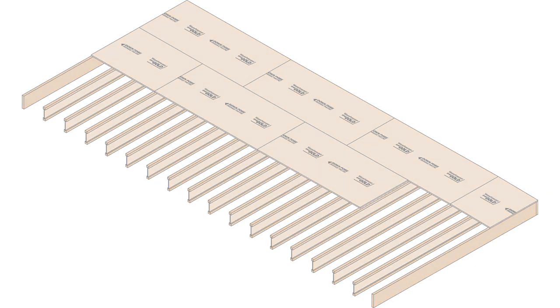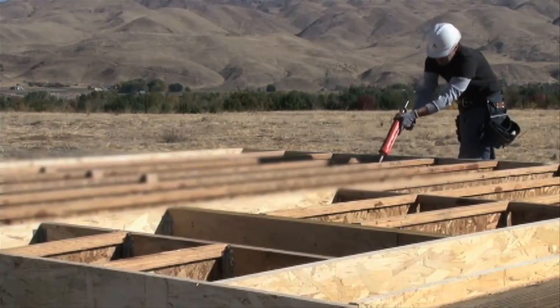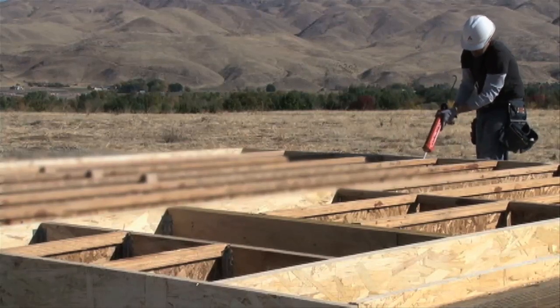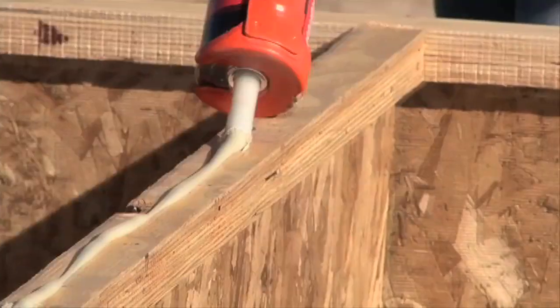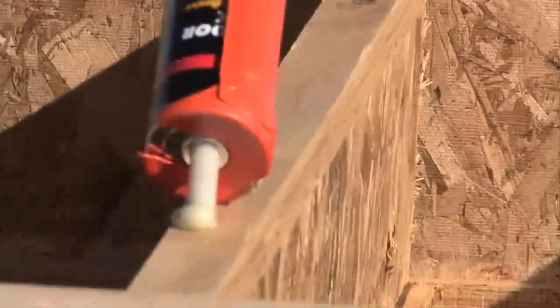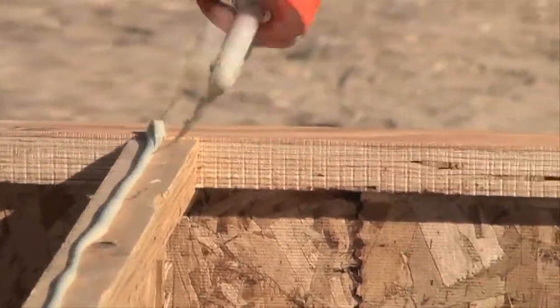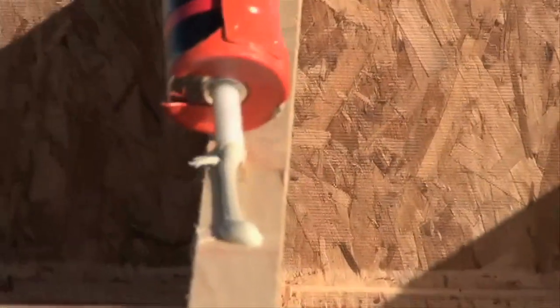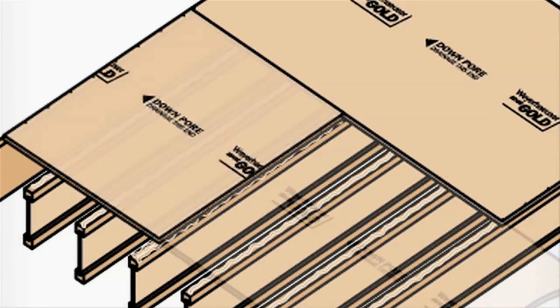It's important to glue the OSB floor panels to the TJI joists to improve floor stiffness. Before gluing, make sure the joists are dry and free of dirt. Apply a quarter inch bead of solvent based elastomeric construction adhesive across the top of the joists and blocking. If the supports are three and a half inches or wider, you'll want to use a serpentine pattern. Use two beads of adhesive on TJI joists where panels meet to ensure that both panels firmly adhere to the framing.